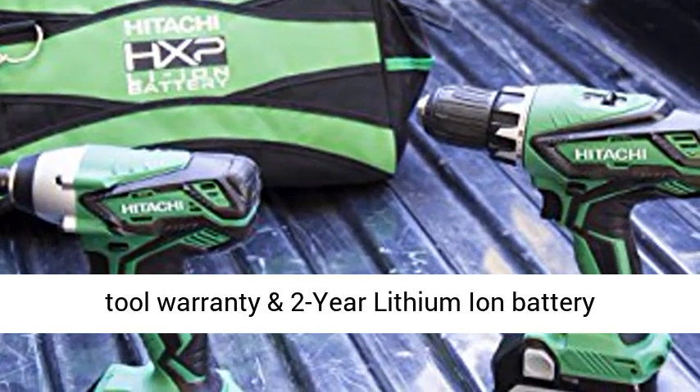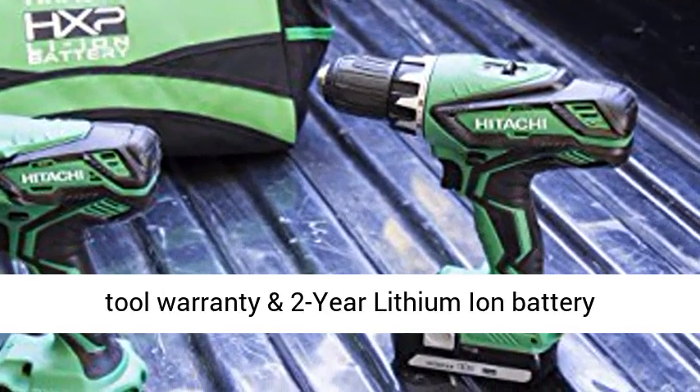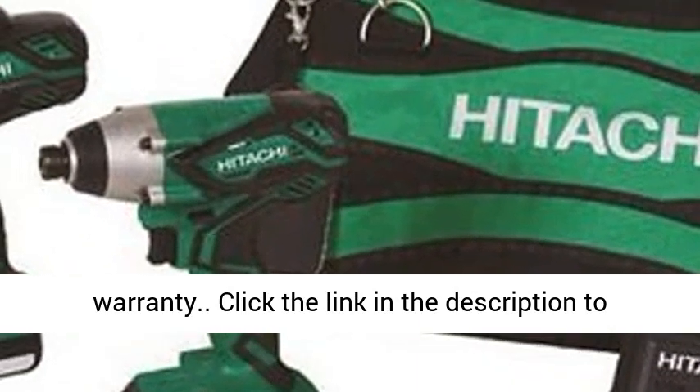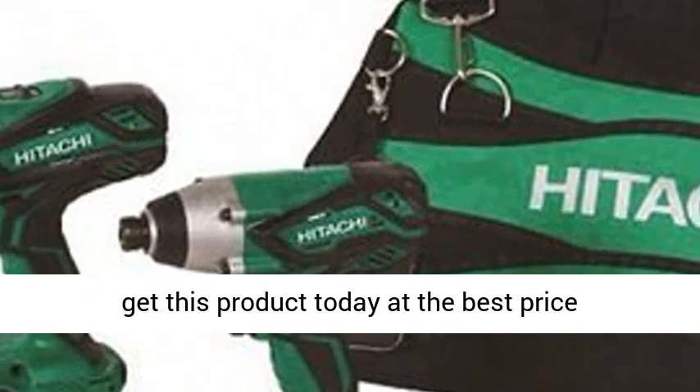Covered by Hitachi's Lifetime Lithium-Ion Tool Warranty and 2-Year Lithium-Ion Battery Warranty. Click the link in the description to get this product today at the best price.